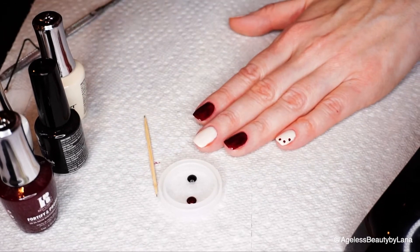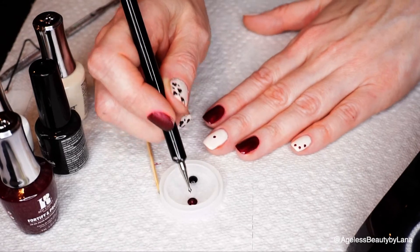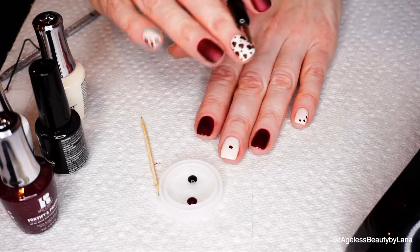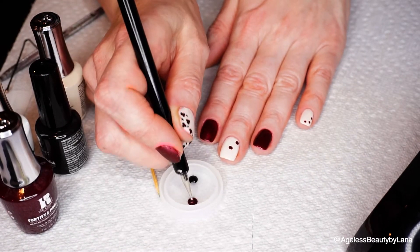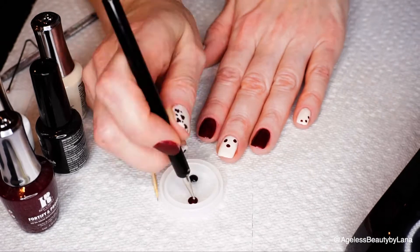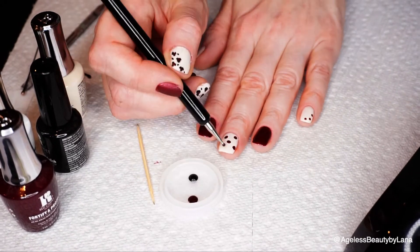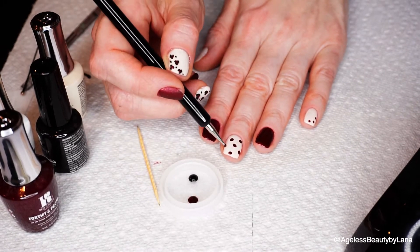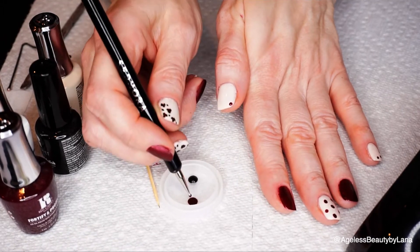On my middle finger I have one dot in the middle, so I like to go with the middle first — that way you can see exactly where you want the design to be. Because I want it to look perfect, I'm going to apply the dots in random spots across the nail. For my thumb, I also want to do just a dot in the corner.